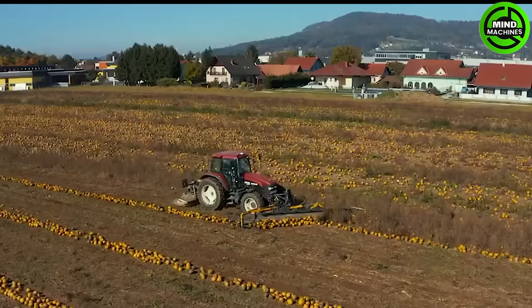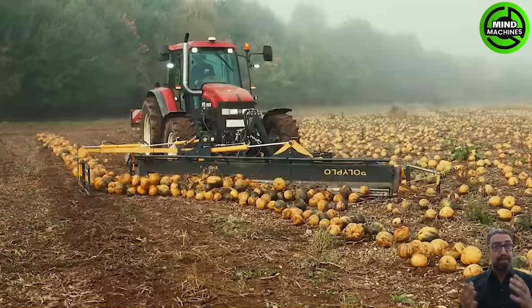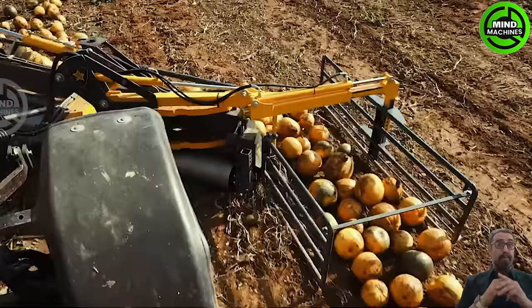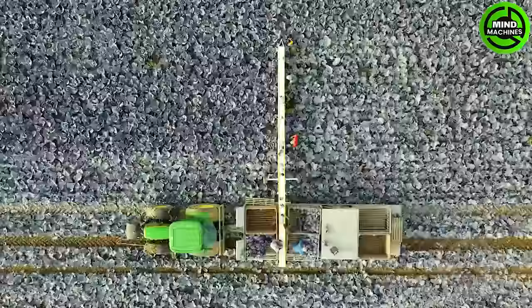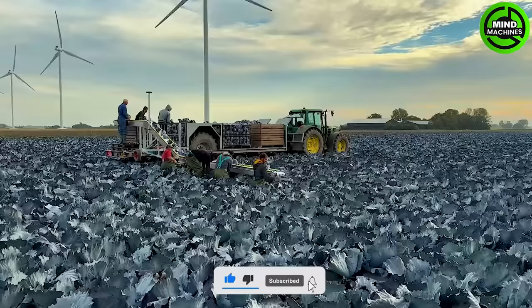The Pumpkin Pusher Polyplow by Ascon 3 revolutionizes pumpkin harvesting with its cutting-edge design, featuring a proven drive polygon for robust performance and unique relief springs to ensure optimal ground adaptation. With the Omega Harvesting Belt, many different crops can be harvested and placed in cabbage boxes. By hydraulically extending the support, it can roll over the cabbage boxes, meaning multiple boxes can be filled in one flow.